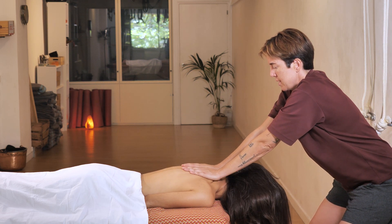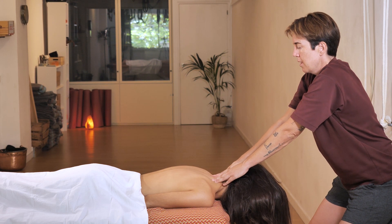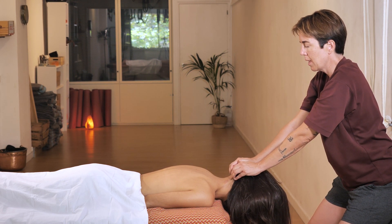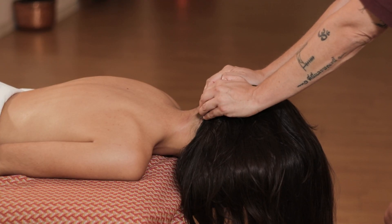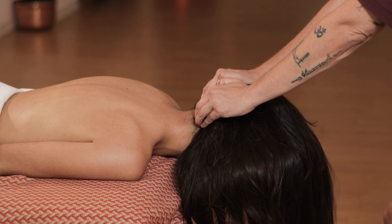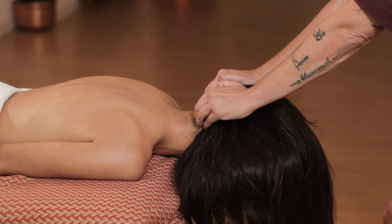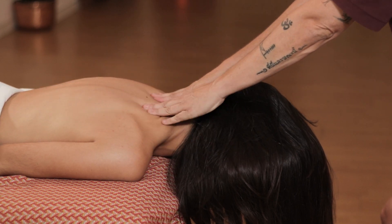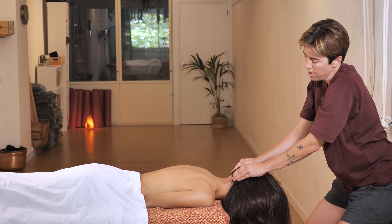I gradually slide from here and angle my fingers when I reach this point. Once I get here, I make a few small circles and apply some pressure. Then I do it again from the back to the head and finish with these small circles.